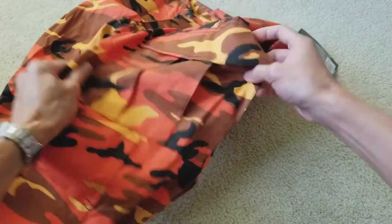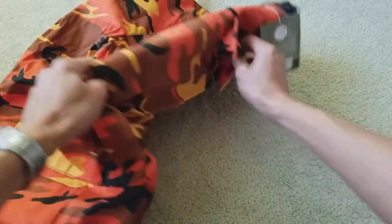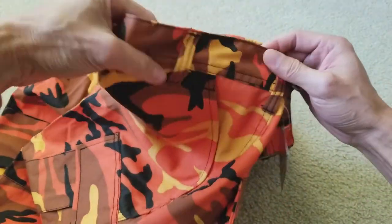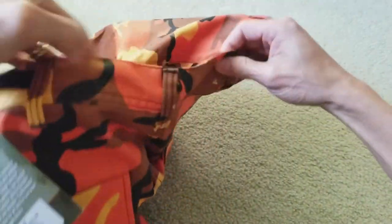There's a big pocket right here, and on the back they have one, two, three, four, five, six, seven belt loops.